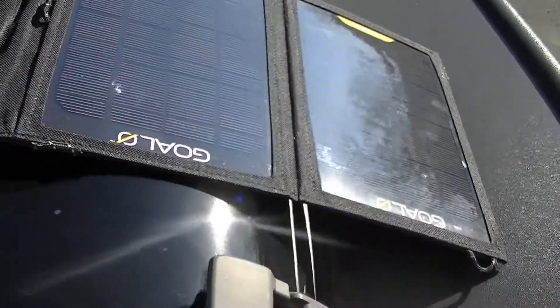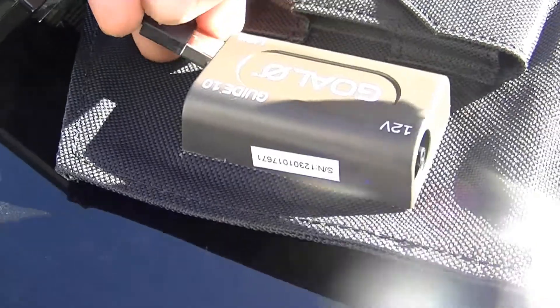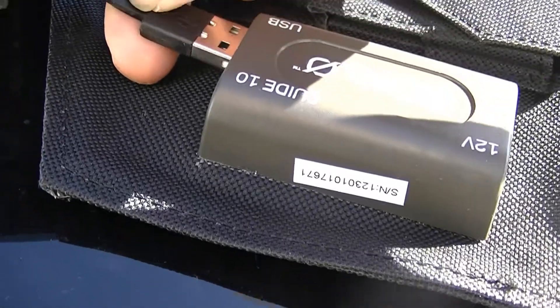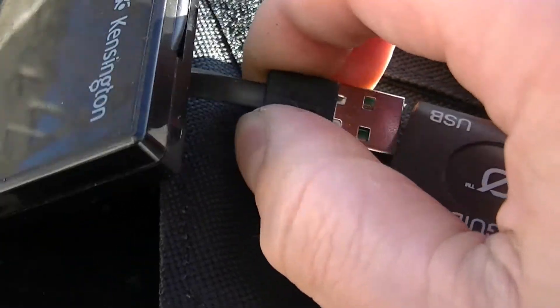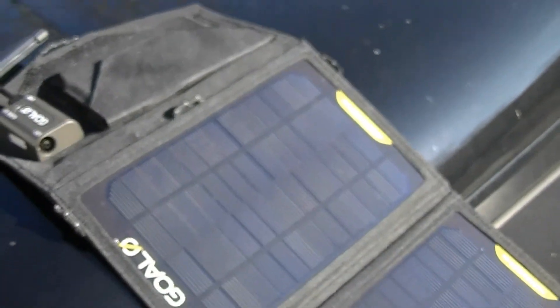Alright, so here we have nice sunlight and it should be working now. We're going to plug in my battery backup. Let's see — had it the wrong way — plug it in, and as you can see the red light turned on, it's charging. Nice, it works! If I unplug it, there's no red light, but if I plug it back in, there's a red light. Pretty cool, works nicely — just wanted to show it.